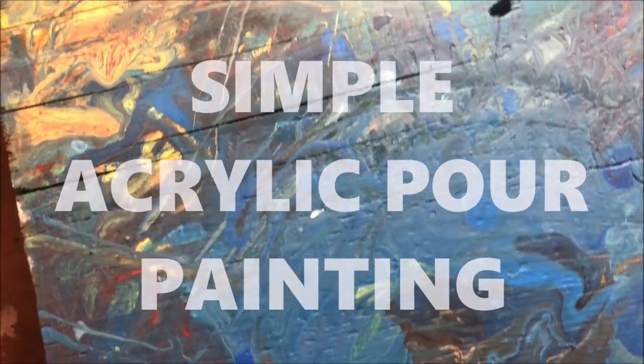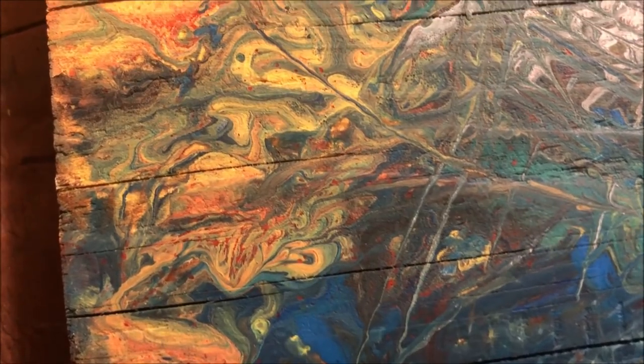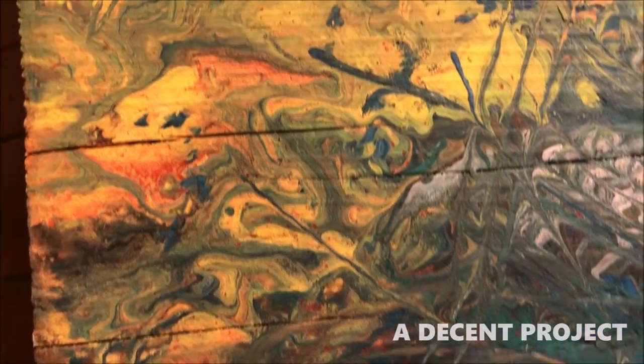Hi, I'm Keith Deason and I'm going to show you how I make acrylic pour style art using only acrylic paint and water. No crazy additives.